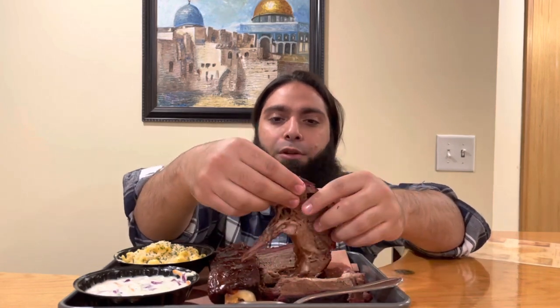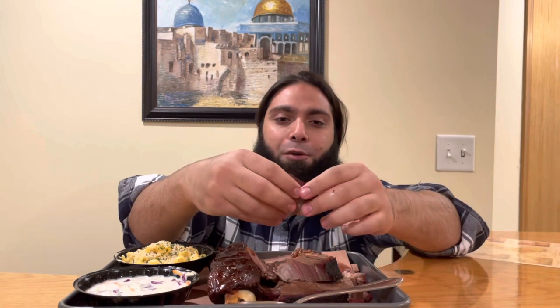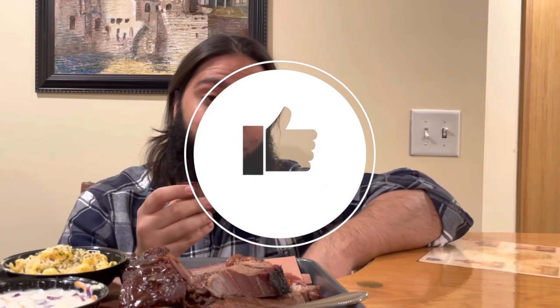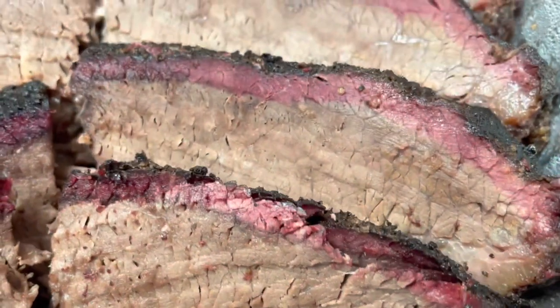I'm going to take from this piece here because I like the bark — that's where most of the flavor is. Very tender, came out really easily. Before I take that first bite, HD family, make sure to halalify those likes because it really helps with the YouTube algorithm. Alhamdulillah.